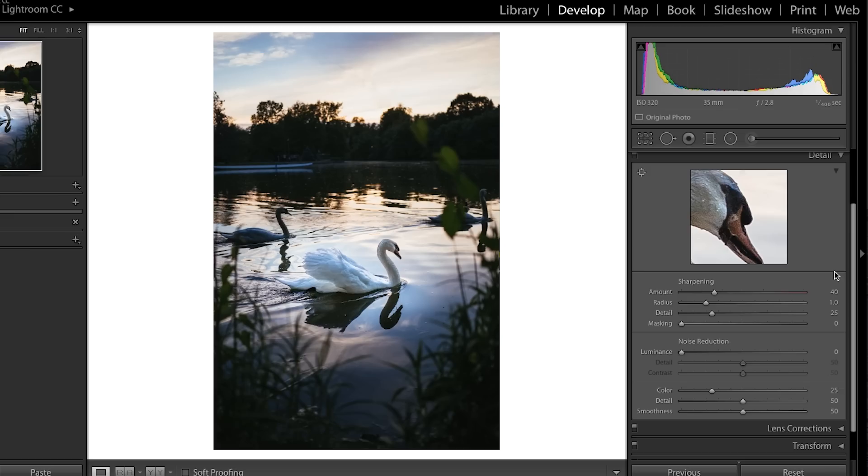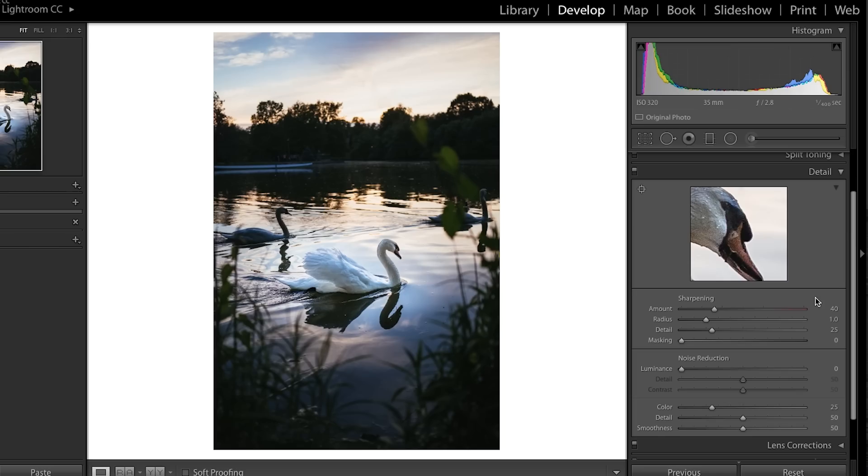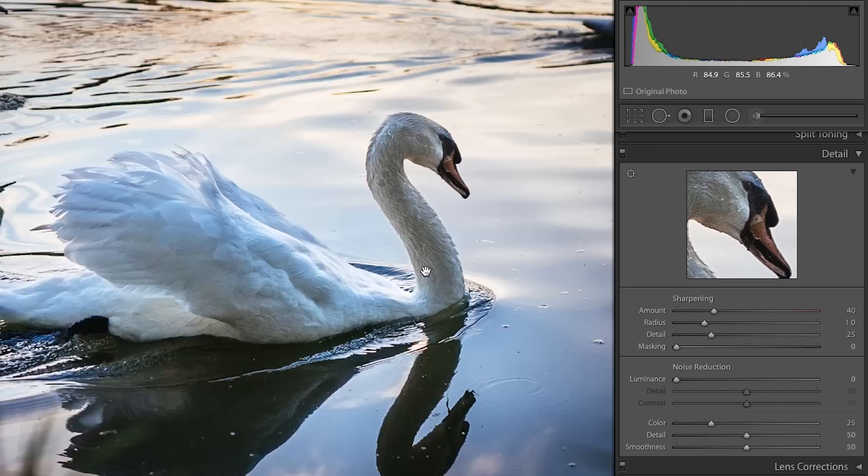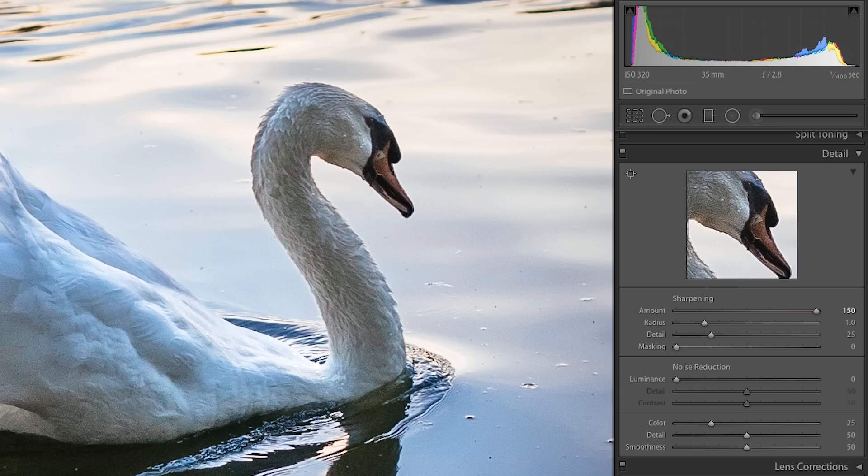Do those basic changes first, and now we can go into the detail panel to make this look super sharp. You can find the detail panel on the right-hand side — just make sure it's expanded so you can see. Lightroom will show you a section of your photo to show how everything you do is affecting it. You can move this around if you want, but you don't need to. Usually Lightroom applies default sharpening and noise reduction. I'm also going to zoom in to see what's happening on my image.